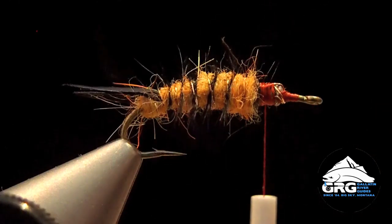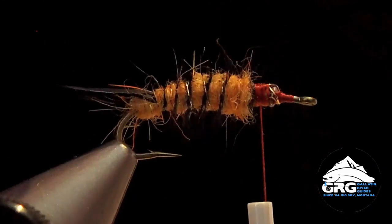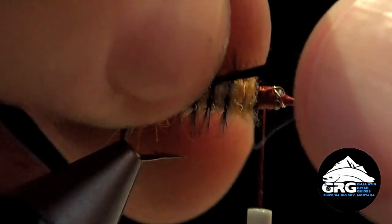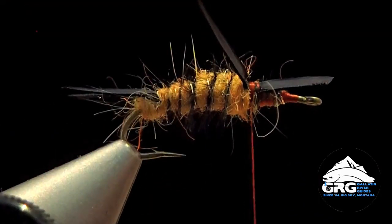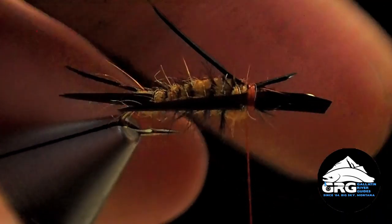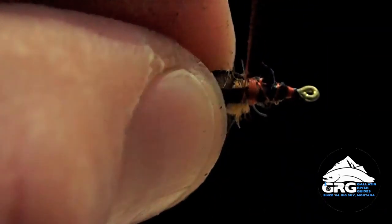Another unique part of this fly is the addition of two more biots, tied in as legs — only two, one on each side of the fly. Grab one at a time and tie in the near one first. It's pointed back and angled up a little bit. Tie that one in on the side, grab the second one, and try to match it on the far side. Trim off the butts — not all the way down, but enough so we can wrap down and build a slight taper on the thorax part of the fly.